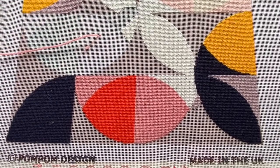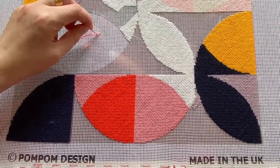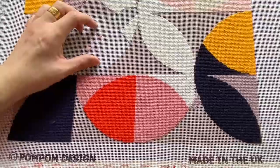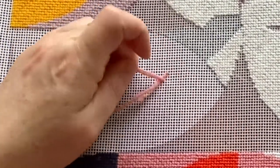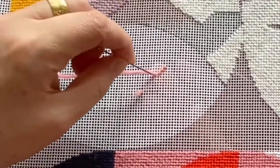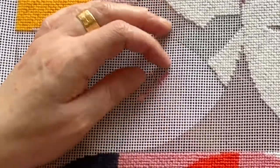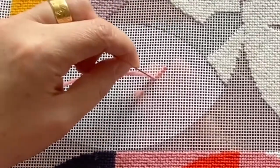I should show you that my hand is underneath, so as the needle goes down it's pulling through and putting it back up ready for me to stitch. It takes a little bit of time to work out where to put your fingers, but after a few minutes you understand where to put your hand underneath to catch the needle and push it back up.